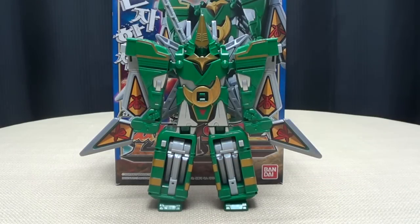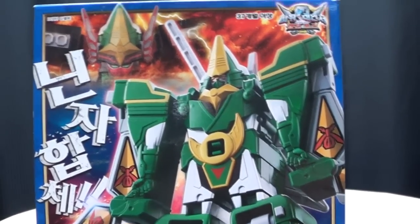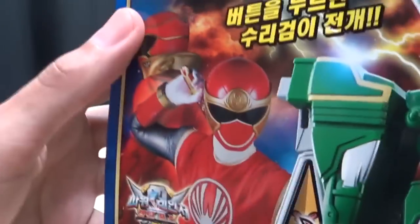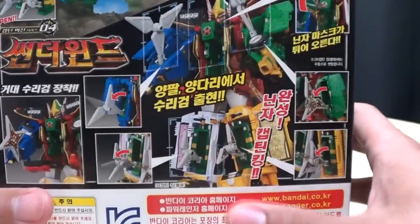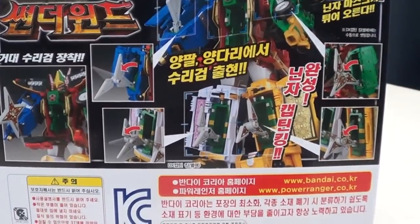First and foremost, as always, we'll take a quick look at the packaging. Right here you have a nice picture of Furaimaru along with Hurricane Gokio. On the top of the box you have Gokai Red, Hurricane Red, Furaimaru. On the sides of the box you have the combination, on the bottom again Gokai Red, Hurricane Red, and Hurricane Gokio. On the back of the box you have your obligatory product info and all that good stuff, and of course you get Sad Pac-Man.